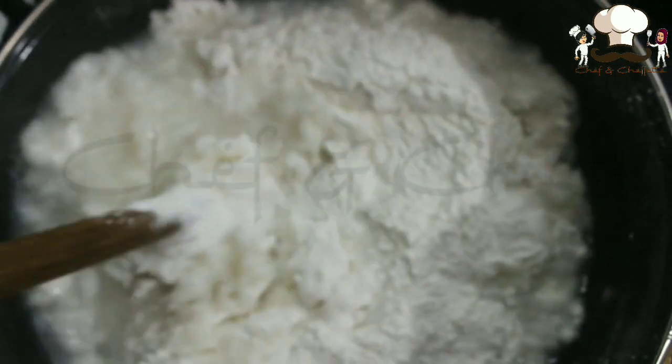First, on a medium flame, we should add water and then slowly add the rice flour. If you can't do this alone, get somebody's help, because this is the most important step in making Patthiri. This should come out properly, otherwise our Patthiri won't turn out right.